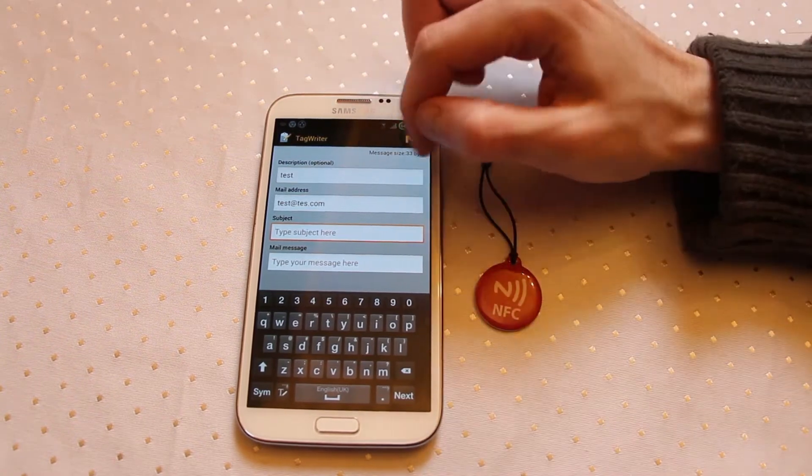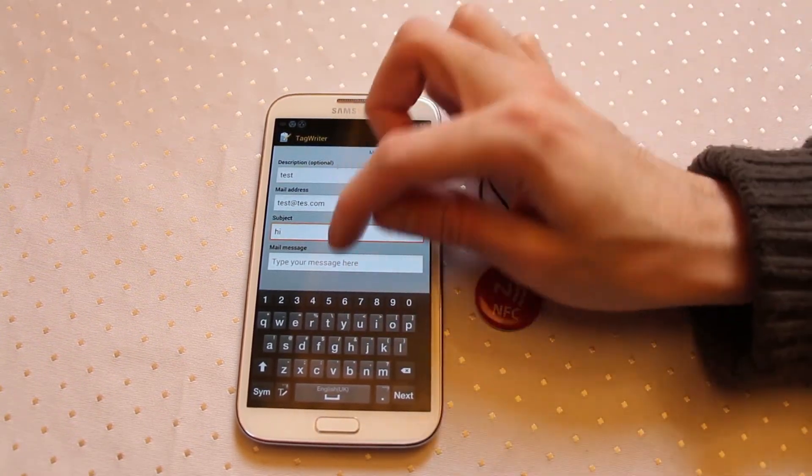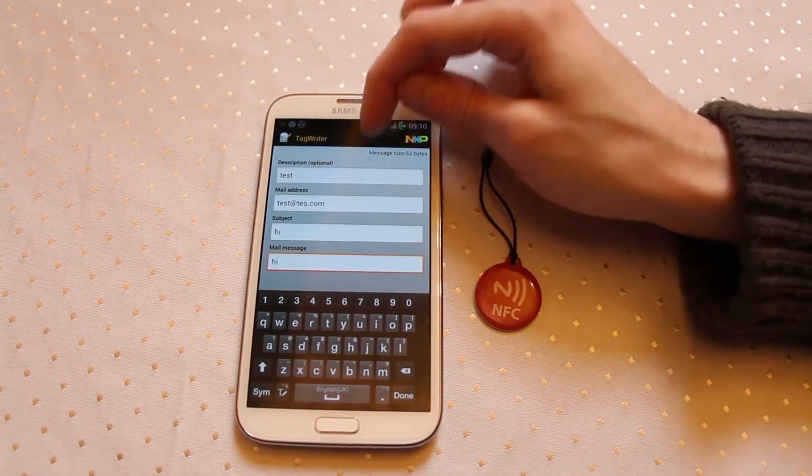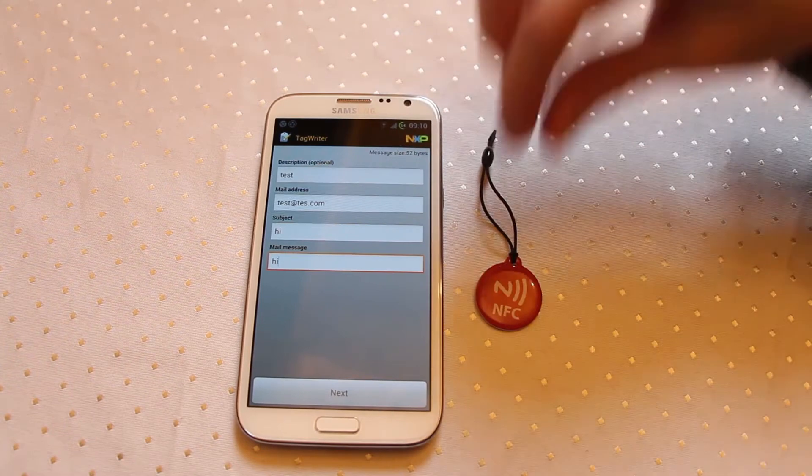So we're not going to store any extra data here — we just want to make sure we can get this onto the tag. We'll just pop in 'hi' for the subject and 'hi' for the message as well. You can see we're up to 52 bytes. Let's see if we can successfully store this — go to next.